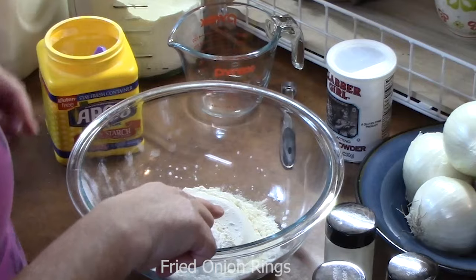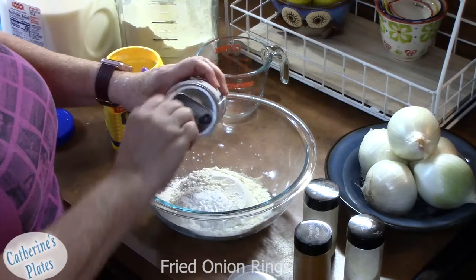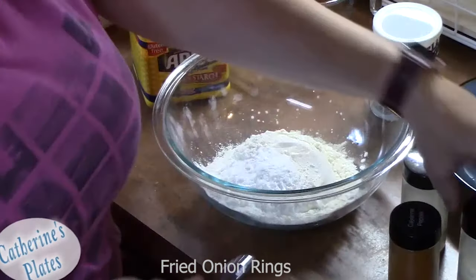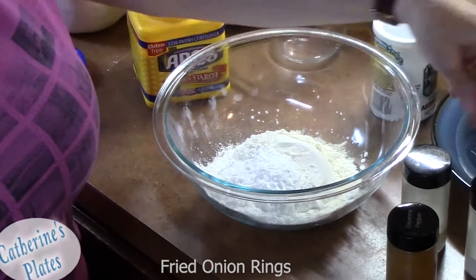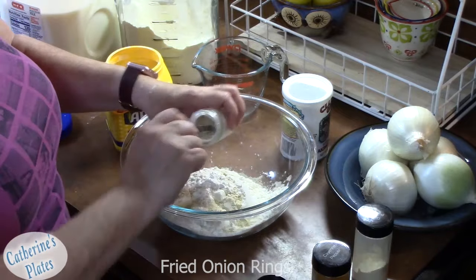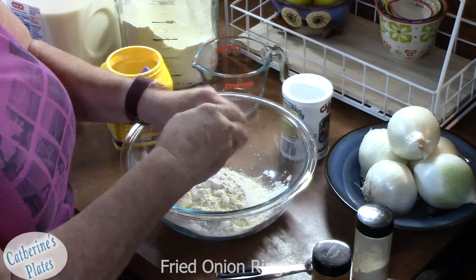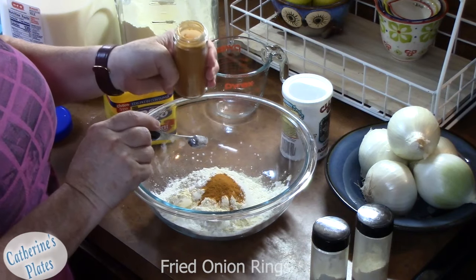To that I'm going to add one and a half teaspoons of baking powder. We've got some onion powder and some garlic powder — I'm going to put one teaspoon of each in here. Cannot have enough onion flavor, can you? As my husband always says, give it a kick — we've got one teaspoon of cayenne pepper going in.